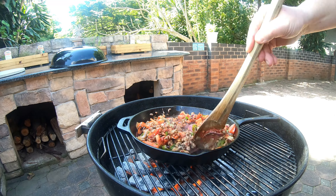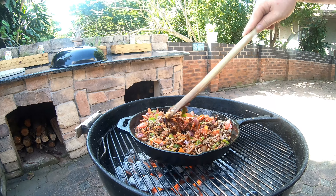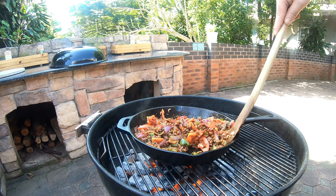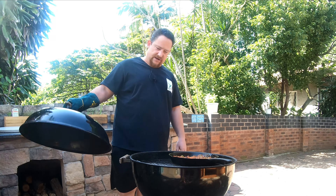I tried to make the fire mostly on one side so that if need be you can move your skillet to a cooler area. We're gonna let this simmer for about 45 minutes to an hour.